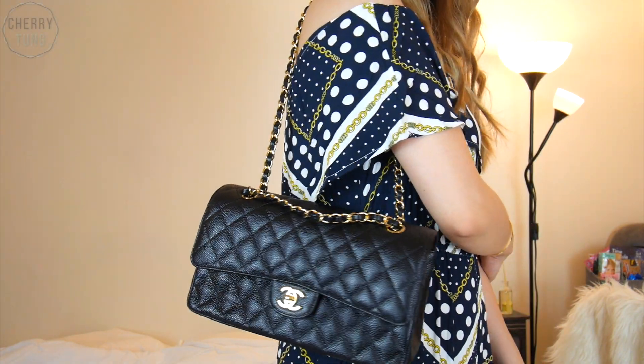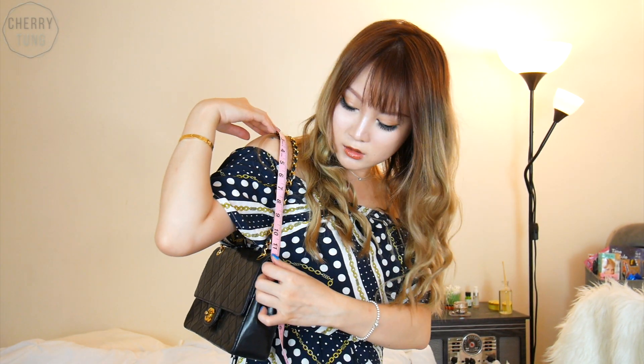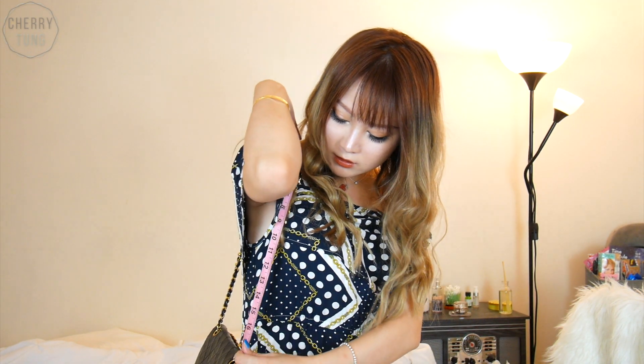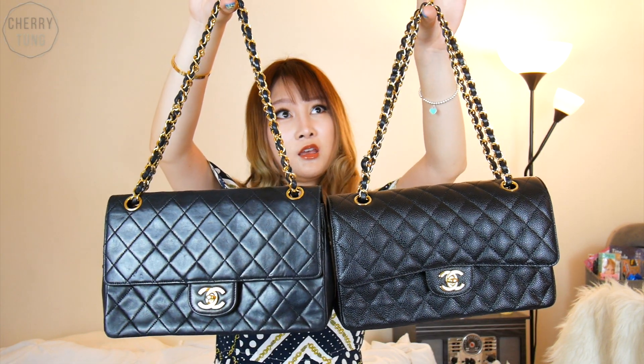Let me do a try-on for the two bags. This is my Chanel classic flap — black with gold hardware, caviar leather — and you can wear it like this for a more elegant look. And this is the vintage Chanel classic flap; I feel like it sits a little longer than the caviar one. Let's measure the strap length. When doubled on my shoulder, the strap drop is around 11 inches. The full length is about 18 inches — same for both bags at around 18 inches. The double-drop on the modern one is about 10.5 inches. The vintage one does look slightly longer.